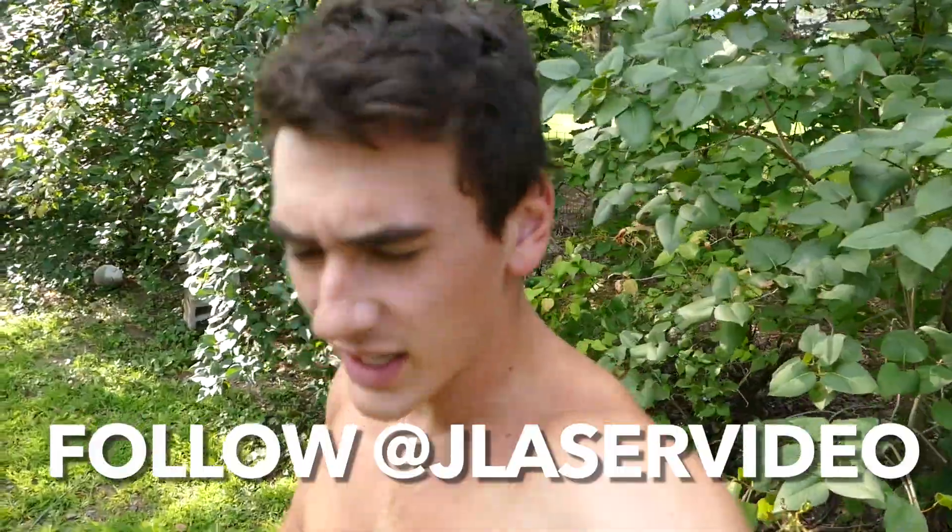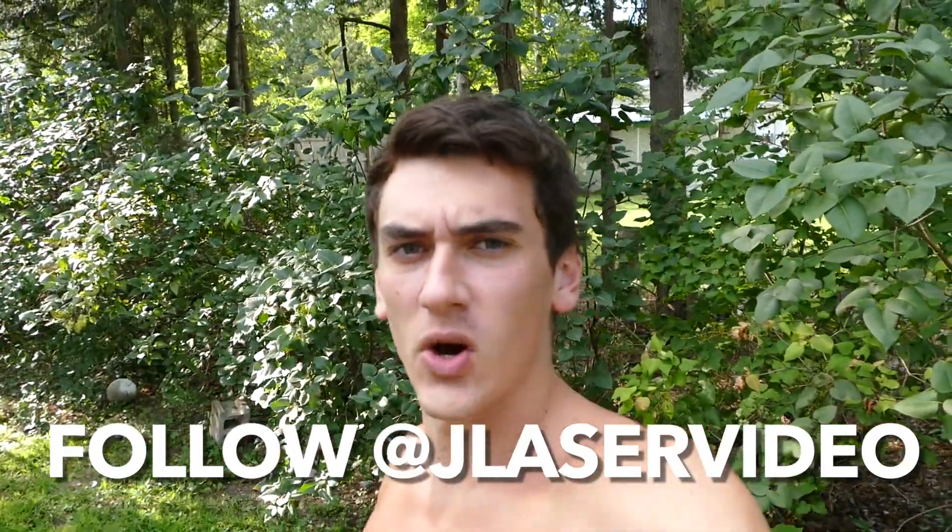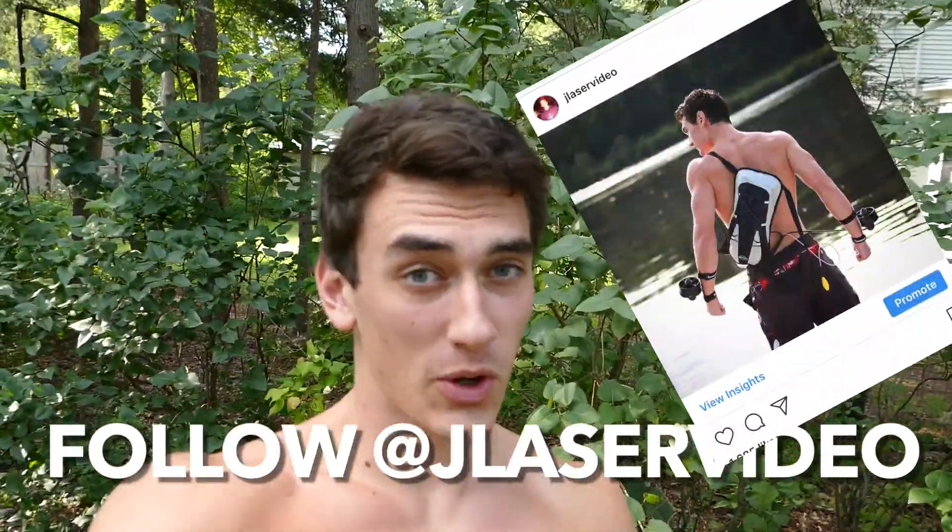If you're interested in checking these out, I'll leave links in the description. If you want to use these thrusters in any of your own projects, if you like making stuff like me — also if you want to be updated with projects before they come out, definitely go follow me on Instagram, link in the description at Jayla's Video. You'll be notified with what's going on before the videos come out. Subscribe if you're not already and comment down below what you guys want to see me make in the future, maybe some cool other stuff with these thrusters. Thank you guys very much for watching, I'll catch you in the next video. Peace out.